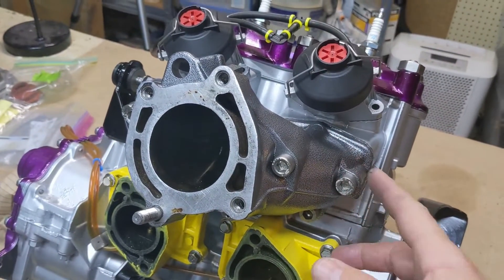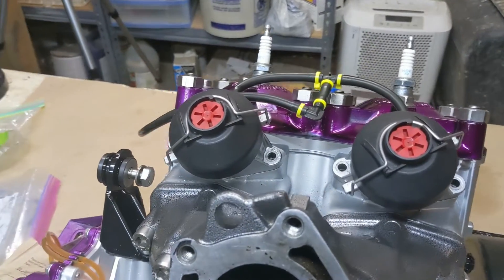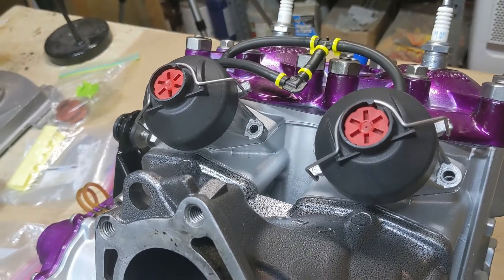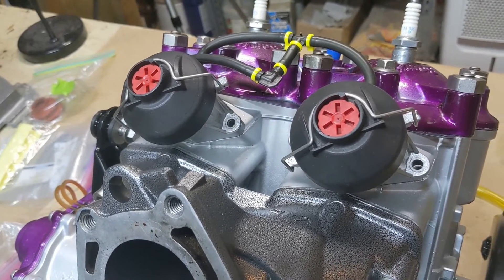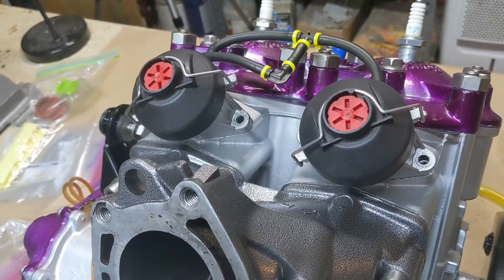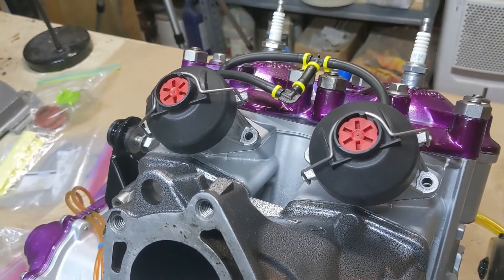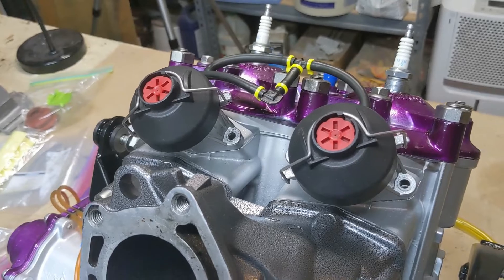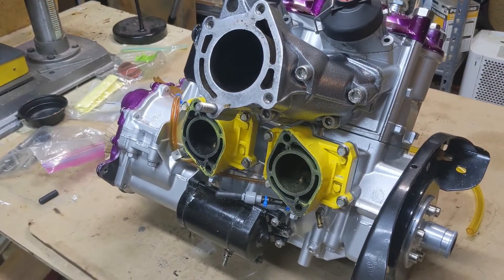Leaving the intake risers on there — this is all not torqued down to spec, but pretty tight. I'm going to leave the rave valves in. I'm a little on the fence about this because I know the inside of these rave valves have bellows with spring clamps and O-rings and they're not really designed to hold a lot of pressure. But I'm going to try it anyway and put as much on it as I can for the test.